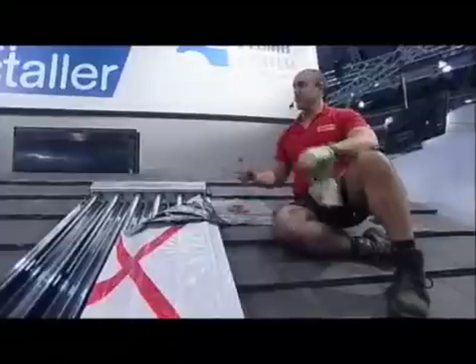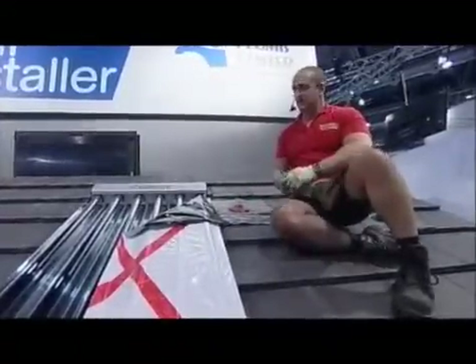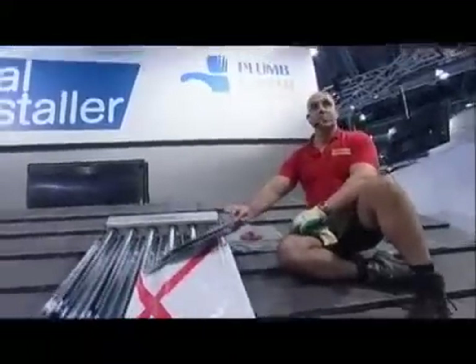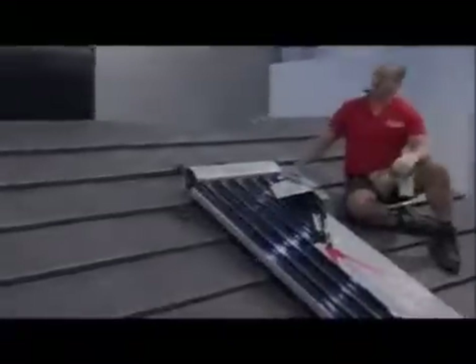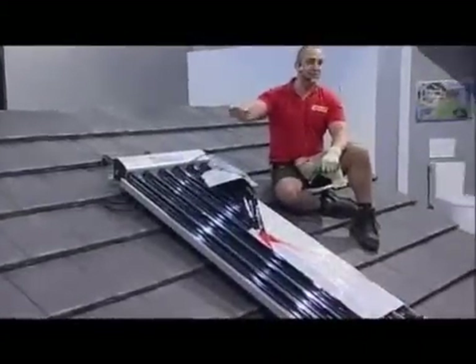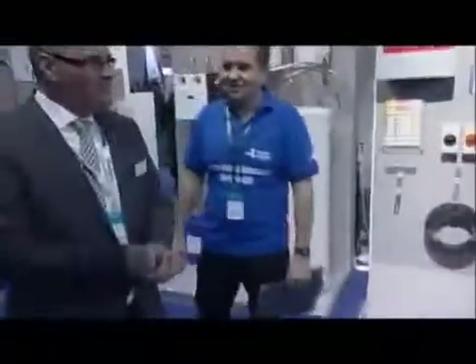Once that's done, the system will be pressurized and we'll check it for any leaks. Then we remove this cover — it simply comes off — once the system's pressurized. Then we hand over to the plumber. We want to know what happens inside now, so we'll go over to the Valiant engineer Stefan, who is going to demonstrate what happens inside.